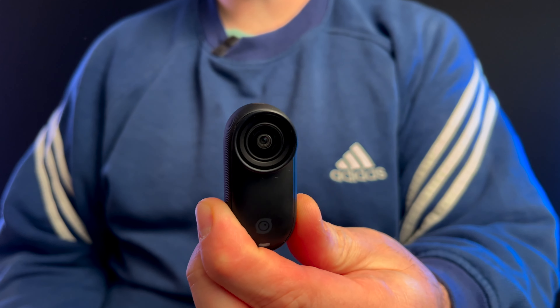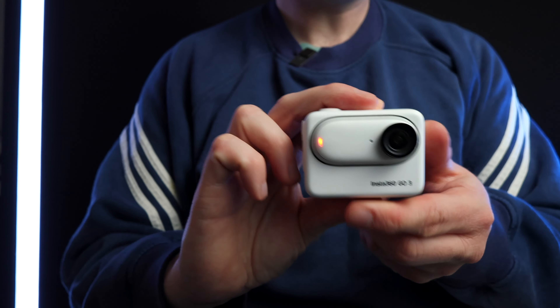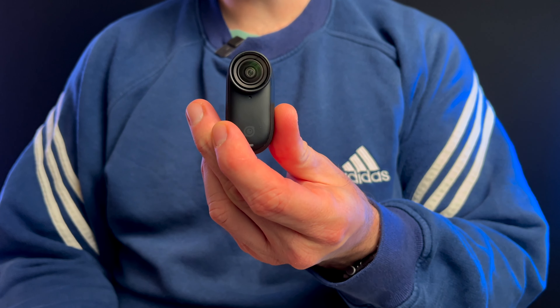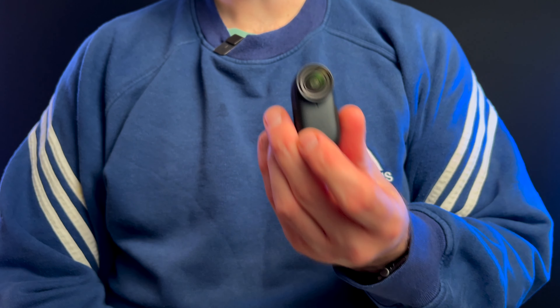Hello and welcome to this review of the Insta360 Go 3s. I have the original Insta360 Go 3, and I'm going to be talking about the differences between the two, why I went for this, and what made me go for this. Initially when the Insta360 Go 3s came out, I thought I'm not going to get it.